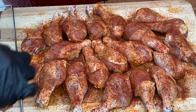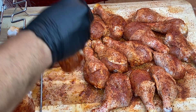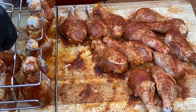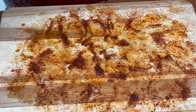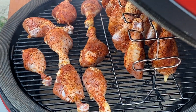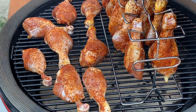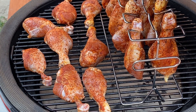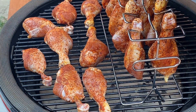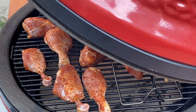We've got the rack in the back and the other drumsticks directly on the grill in the front. We're doing 350 for an hour. I'll come check on it — we are going to probe these. When they get to 160, I'm going to dunk some of them in buffalo sauce and put them back on so the sauce gets nice and sticky. I'll close this lid and let it go for probably an hour but will check in 40 minutes just to be sure.